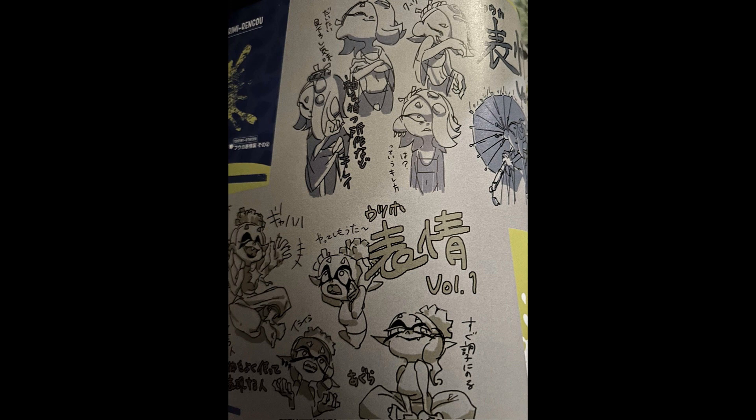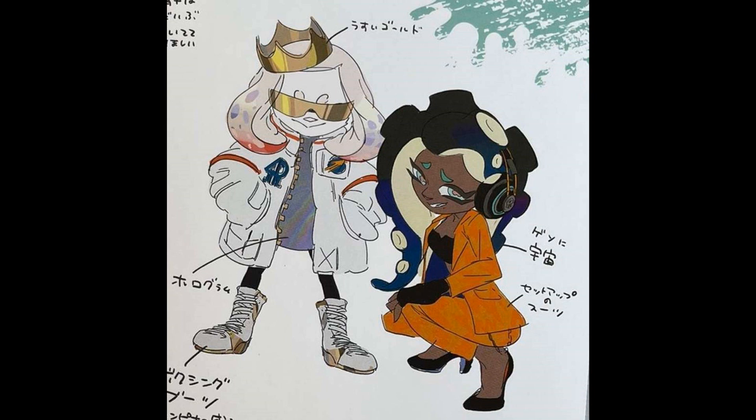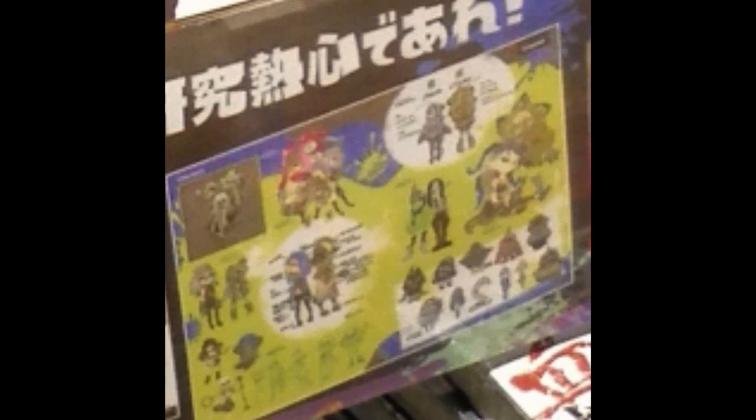What stands out to me about Deep Cut is that we get to see early designs for Shiver and Frye standing next to an Octo Trooper. So was Big Man going to be an Octo Trooper? Of course, in the Splatoon 2 art book we did learn that Pearl was going to be an Octoling. Is this another big reveal from the art book? Of course we don't have a translation to go alongside it, so maybe it's not.